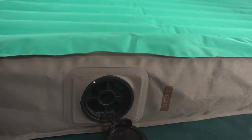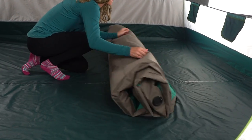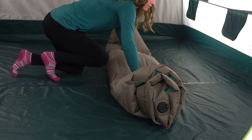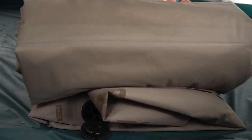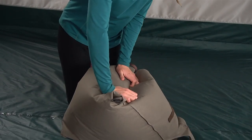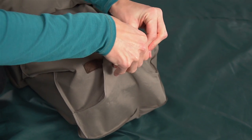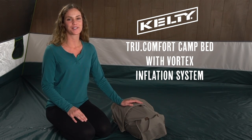When it's time to pack up, unscrew the dump valve at the bottom. To get the most compact package, roll the bed loosely to get most of the air out, and then after folding the bed lengthwise, re-roll it from the top tightly. Drop the bed into the pump bag and roll it shut. Tuck the hose into the band and your true comfort camp bed is ready for another long night of luxurious sleep no matter where you lay your head.